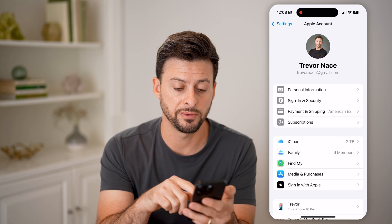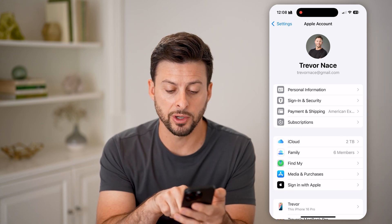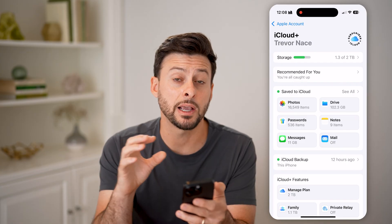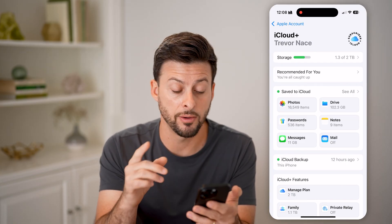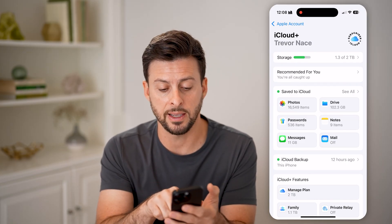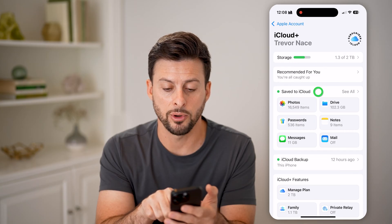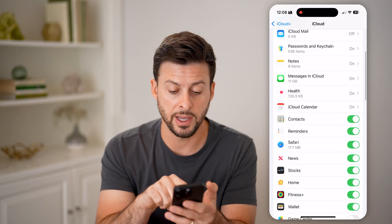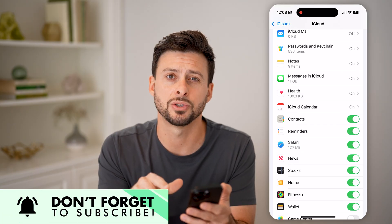After we've done that, we're going to tap on where it says iCloud midway down. We want to make sure that Contacts is toggled on from this iCloud. You can see Save to iCloud — hit See All, then scroll down and you can see Contacts is toggled on.